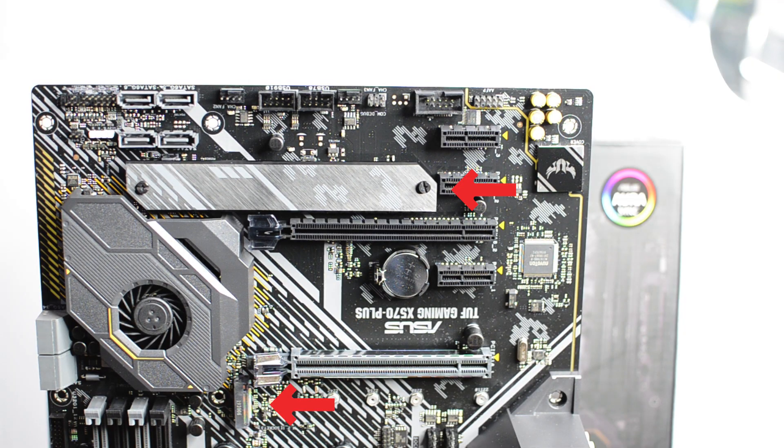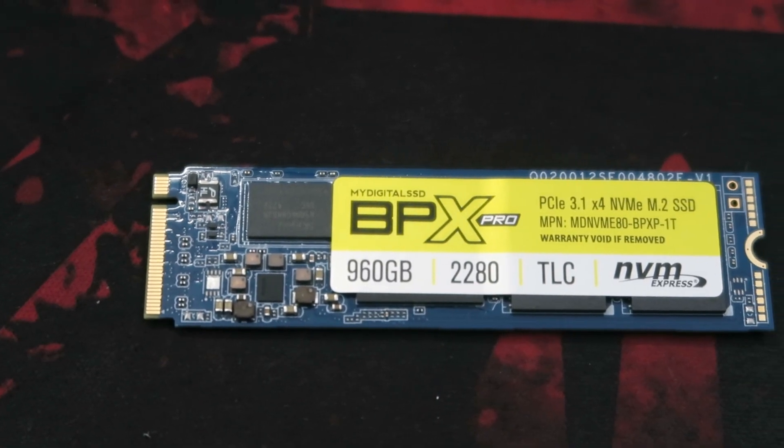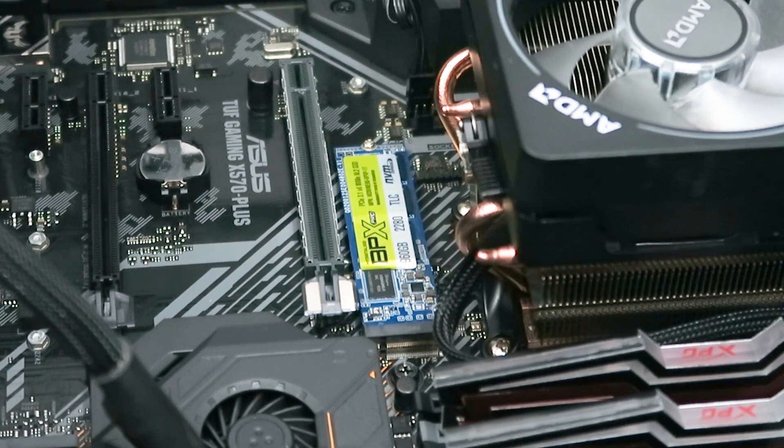There are two M.2 NVMe slots on the board, and I made sure to buy one later — it's peacefully resting under the heatsink slot. Installing it was simple: unscrew the heatsink nut, put the drive in, place the heatsink on top, and screw it back down. No biggie for the small thingy.